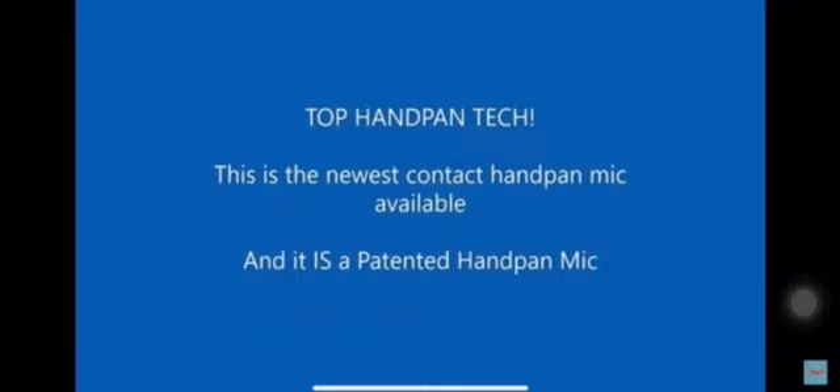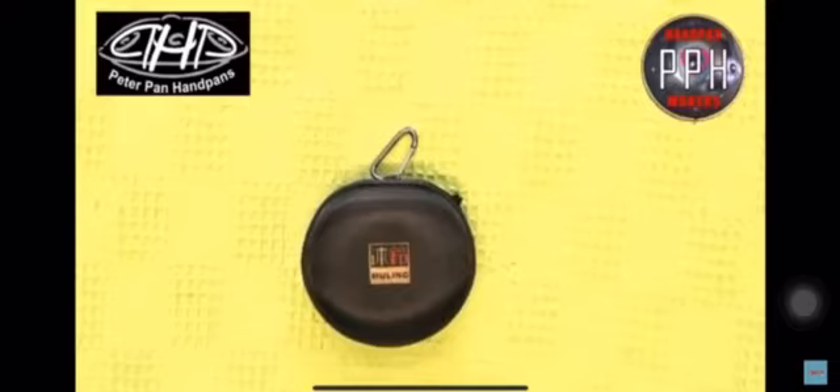Hello, today I'm going to show you the newest generation of handpan microphones. This is the MuLink H1 magnetic contact microphone that has its own patent as a handpan microphone.